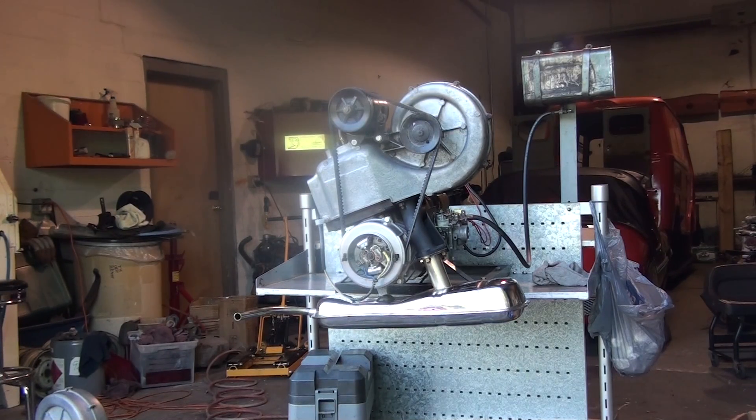This is a used Vespa 400 engine. We've removed it from a running car and replaced it with one of our engines with the new style pistons and so on. This one seems to run fairly well. We will start the motor up and let you listen to it run.